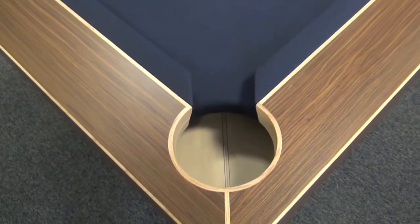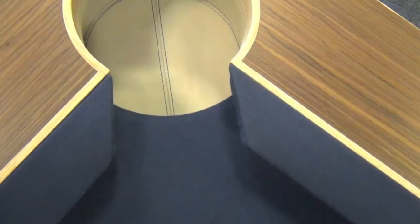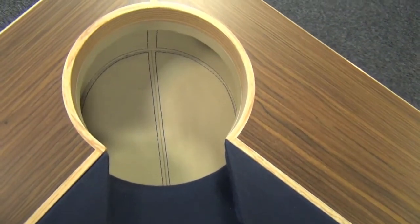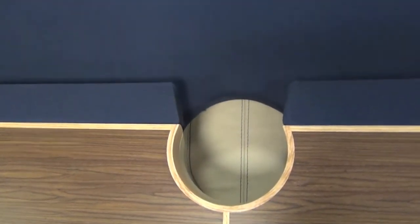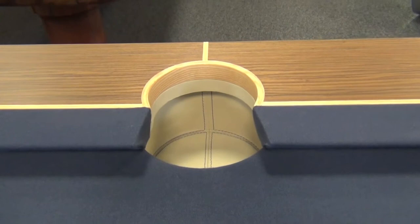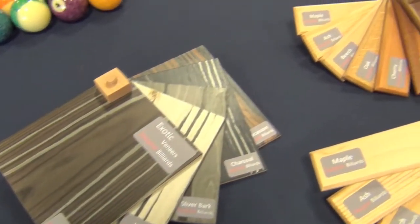The pockets are leather lined with thread to match the cloth colour. The pocket apertures can be customised to your requirements to make them any particular size for either American or English pool. This particular model is the eight foot version finished in a cappuccino veneer with ash inlays.